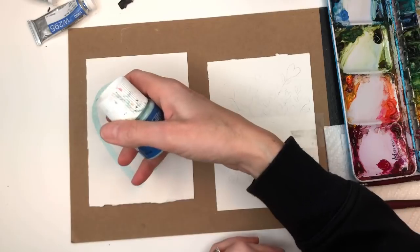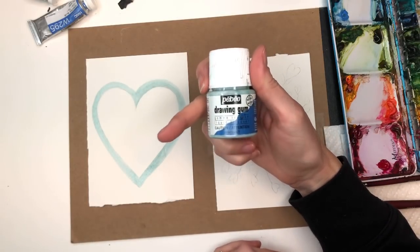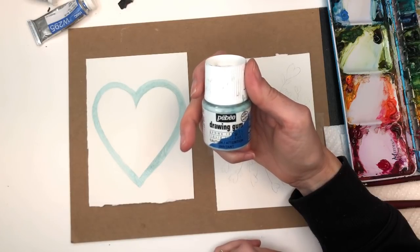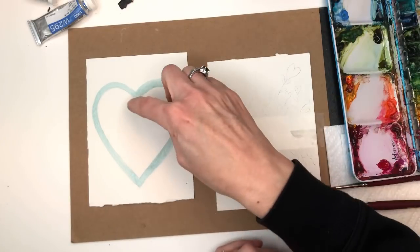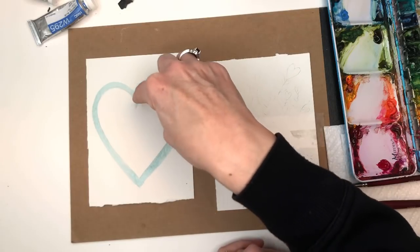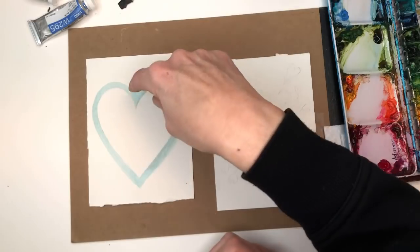I have a heart drawn out here and I just put the masking fluid around it, because we're going to paint throughout the heart but not paint the outside of it. I have this cheap little masking fluid — I think I have a link to it in my description box, it's like four dollars. If you don't have that, you can tape it out, or do a cut-out stencil on paper and tape that down.